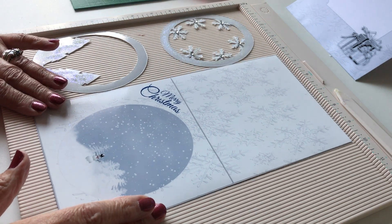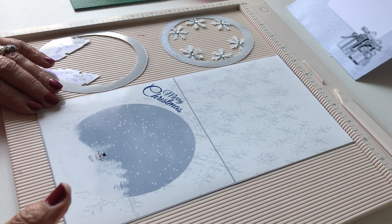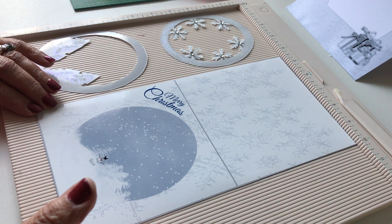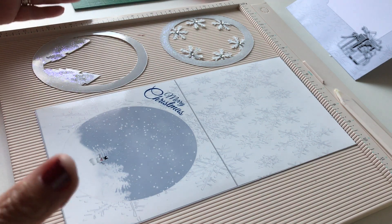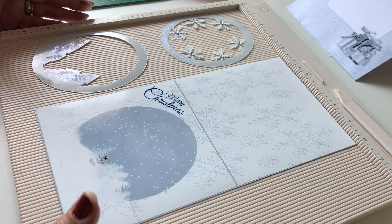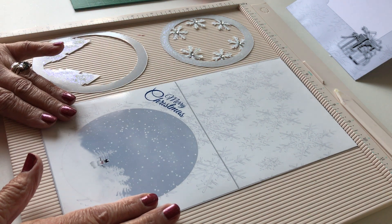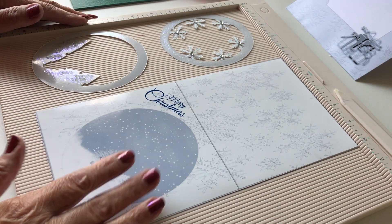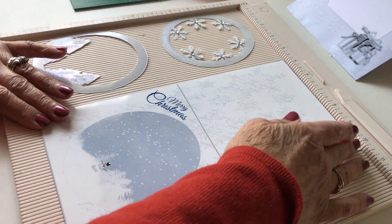Hello again, it's Helen Howell from Helen Howell Designs at Crafts U Print. Today I'm going to show you how to put together my new 3D tent card design. Before I start, let's do the credits for the graphics. The graphics for this design come from Zaza Scrap and Tube Store under license, and the card template is put together by me.